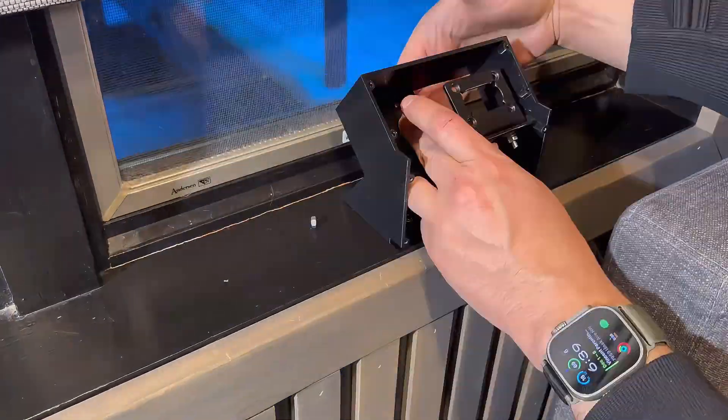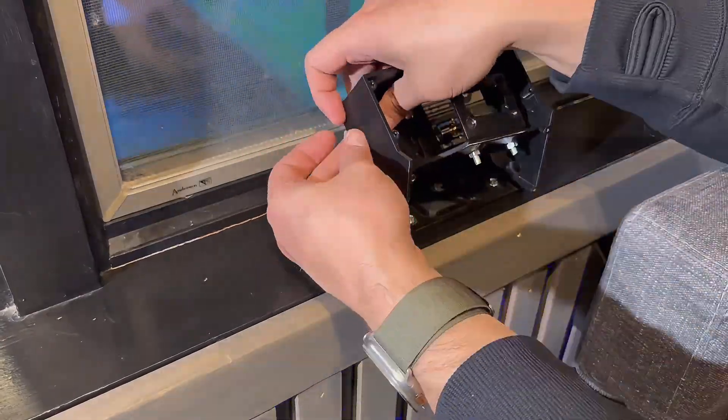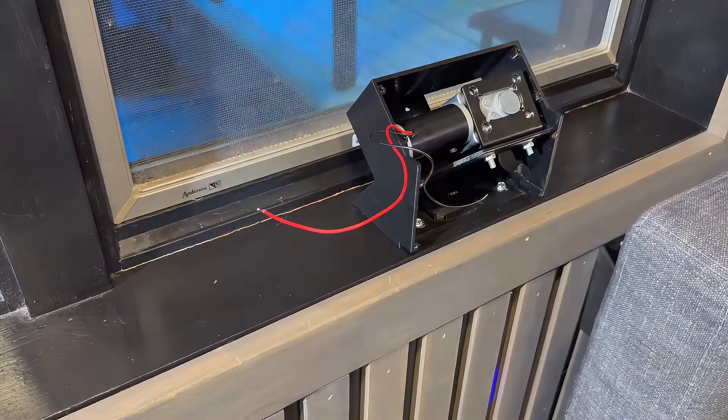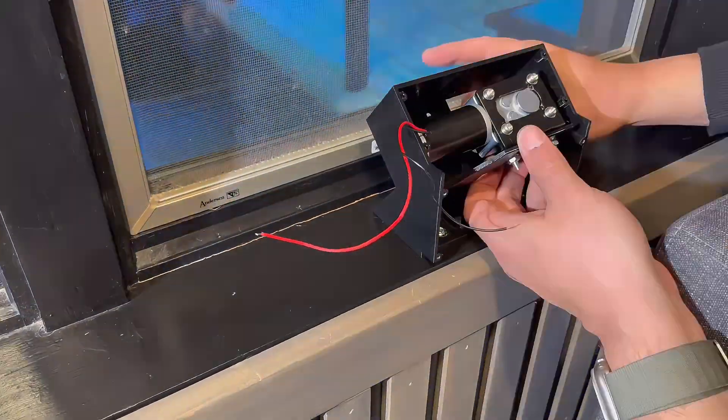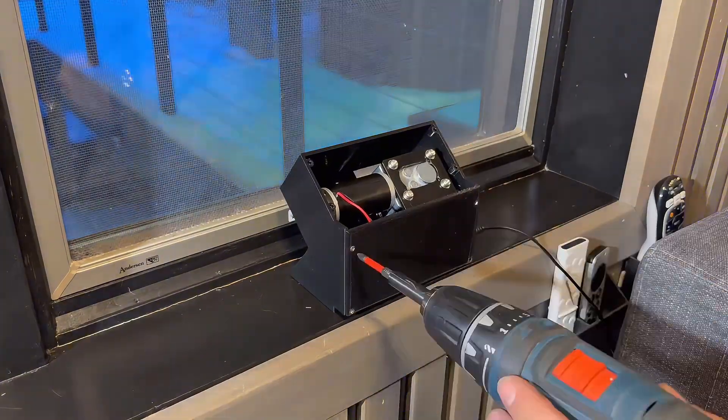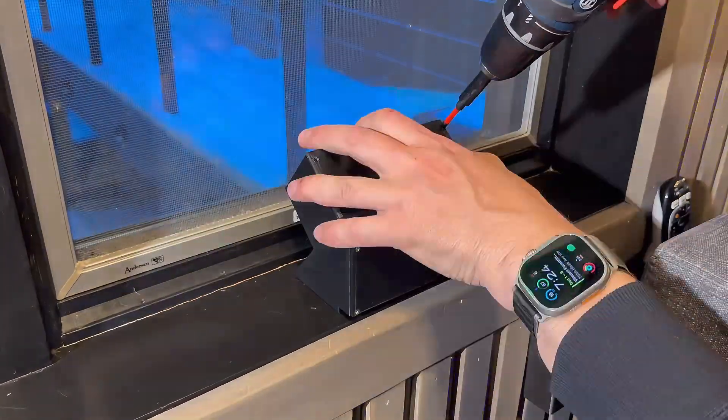Step five: remove the motor and mount the housing first, because once it's assembled you cannot reach these screws again. Step six: reassemble — tighten the adapter screws, install the motor again, and check alignment one more time. Step seven: install your top and back covers with screws. Now it looks clean and finished.